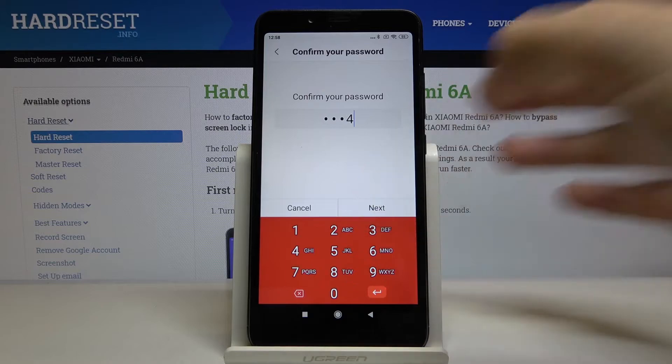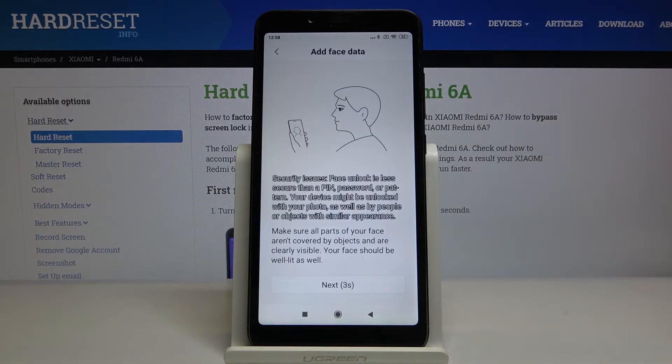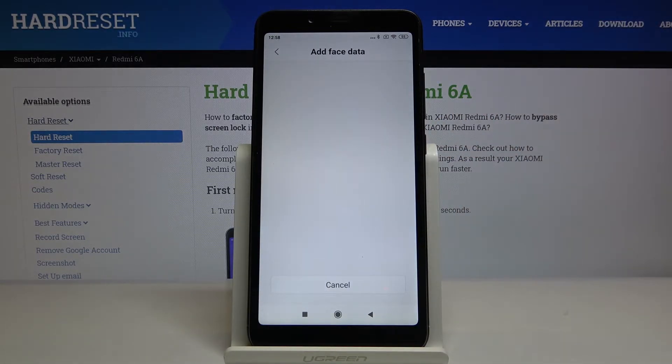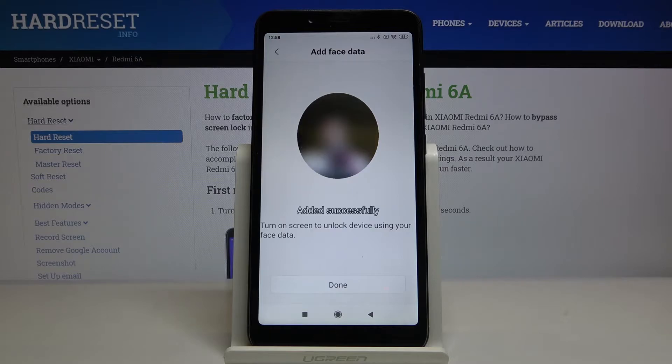Input your current log method, click next, read the description, and then tap on the next button. Right now this is scanning our face — and it was successful.